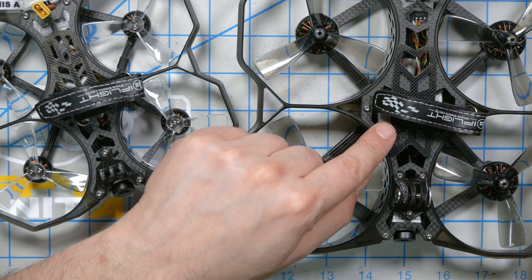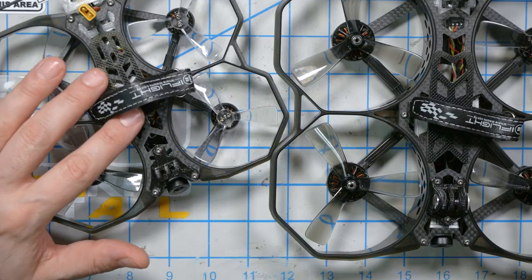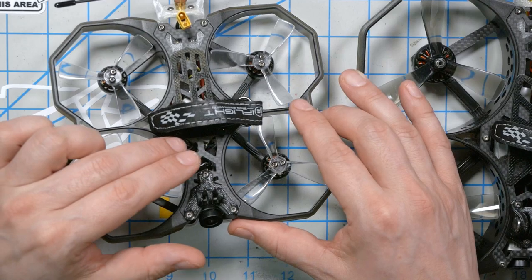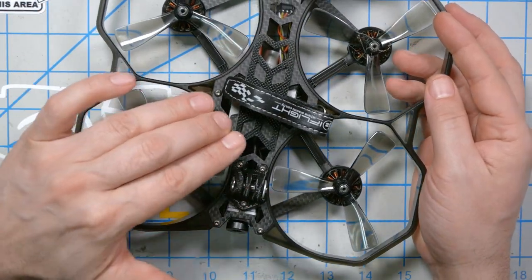The ProTec 35 comes with the iFlight Beast F7/H7 with a 45-amp ESC. The ProTec 25 comes with an F4-based flight controller with a 20-amp ESC. Keep in mind the ProTec 25 is only rated up to 4S voltage, while the ProTec 35 is rated up to 6S, although the motor KV is designed for 4S. Neither flight controller has a voltage regulator for the air unit or Vista. The air unit is not good up to 6S, and because the flight controller doesn't have a regulator, if you try to run the ProTec 35 on 6S you'll fry your air unit — so don't do that.